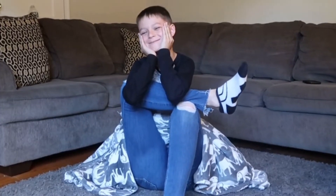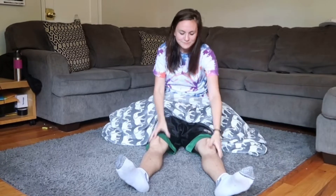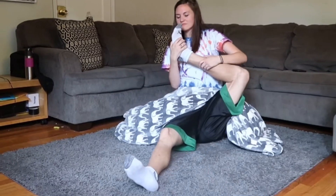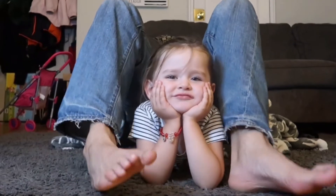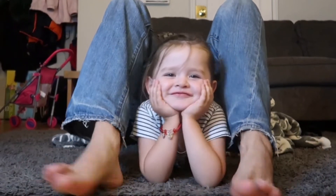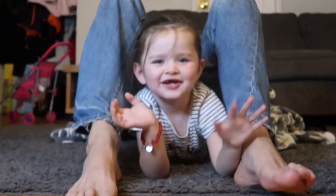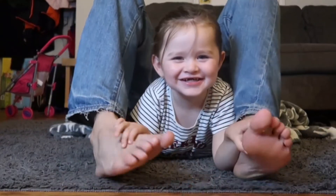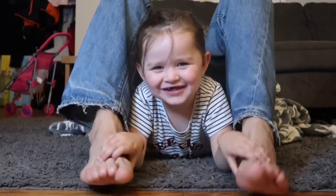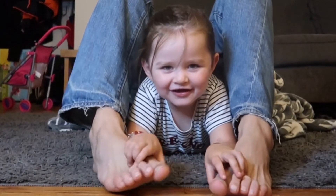If you like this video, make sure to subscribe so you can enjoy more workout routines. Oh my feet — my feet smell so bad. Oh my god, they make you want to vomit.